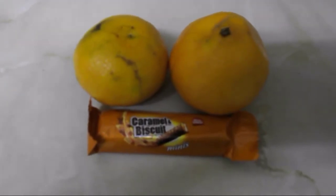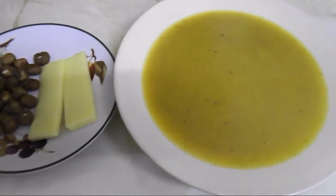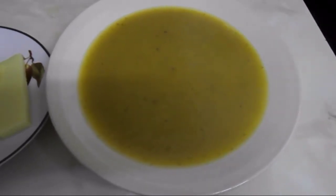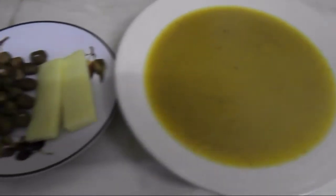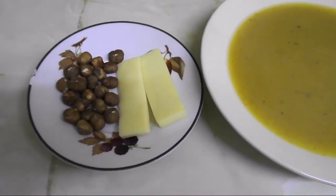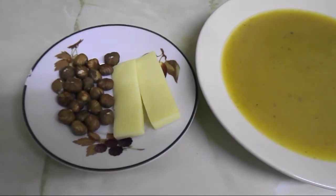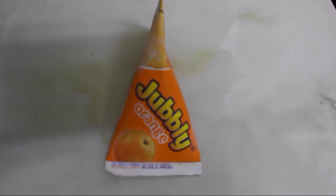It's quarter to eight and I'm going to have my dinner. I've just made a winter vegetable soup with onion, garlic, carrot, celery sticks, parsnip, and potato. I'll have it with 23 grams of hazelnuts as my healthy extra B choice and 30 grams of cheddar as my healthy extra A choice.